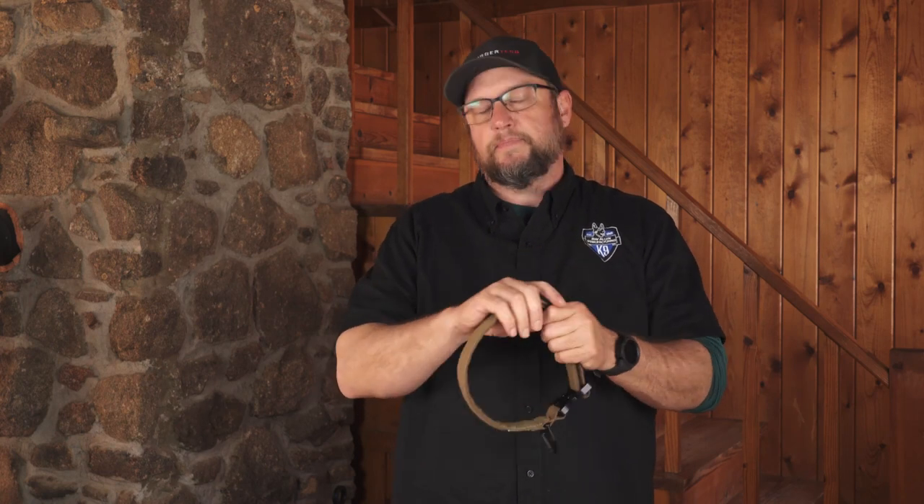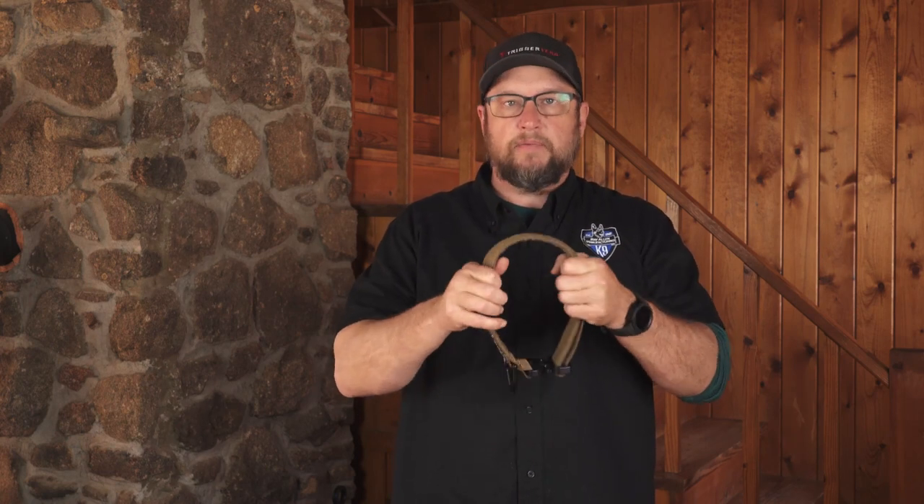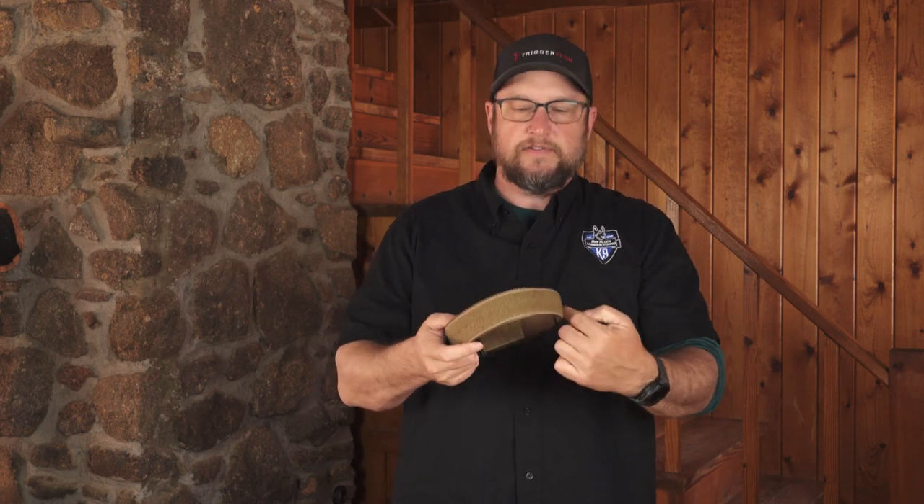So if you need a placard that says something like 'Schmedley the dog,' bam, right here. Or 'Sergeant Snuffy,' it goes right there, no problem — Sergeant Snuffy.